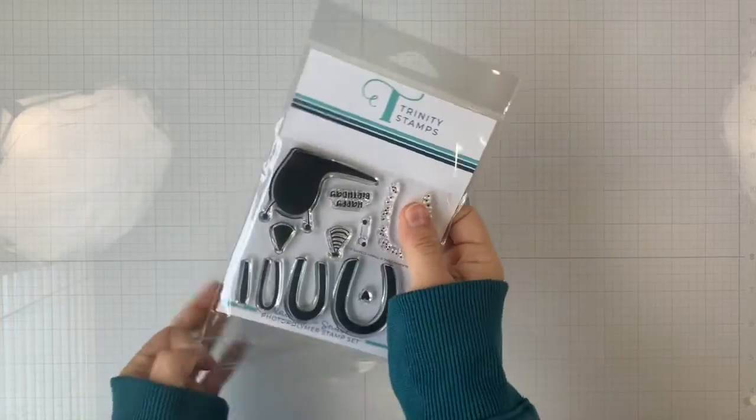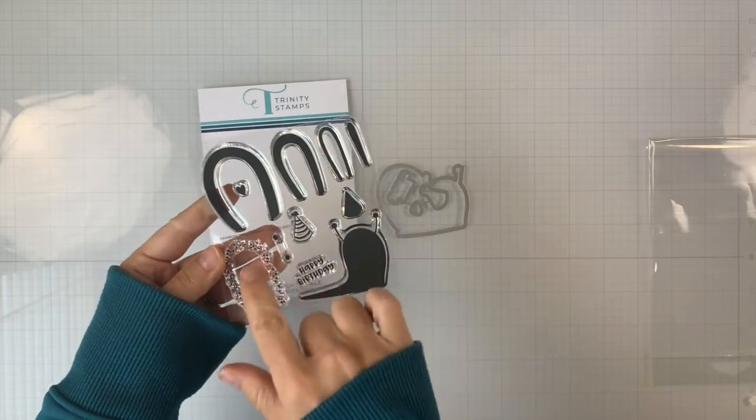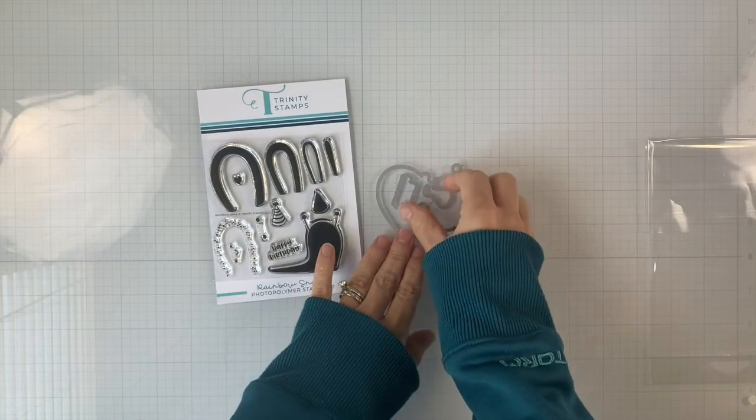This is a 4x4 stamp set and it contains 12 stamps to build a very cute rainbow shield snail. The finished size of the snail when we have all the layers together is 2.4 inches wide and 2 inches tall.